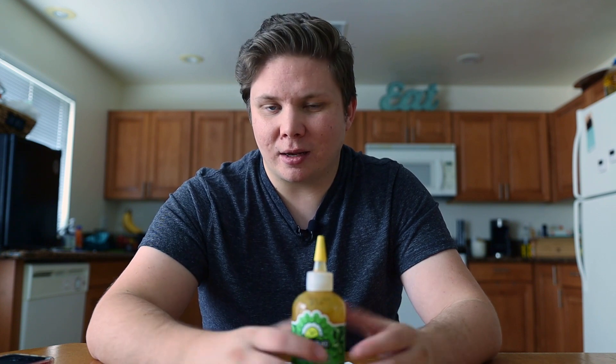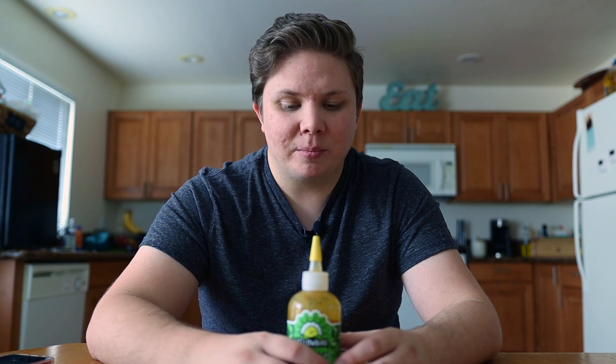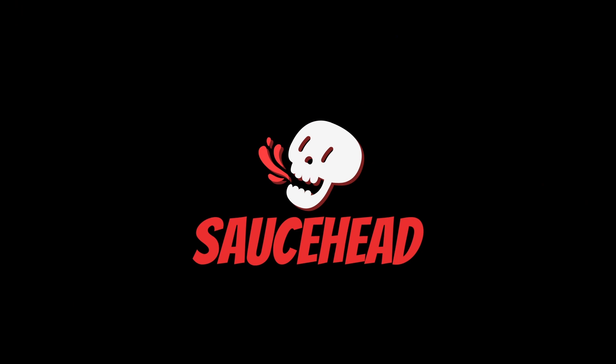You can pick up non-organic versions of their sauces, but I'd recommend organic because I personally like the flavor more — you can taste a difference in my opinion. If you enjoyed the review, make sure to leave a like and subscribe to the channel for more content like this, and I'll see you in the next one.